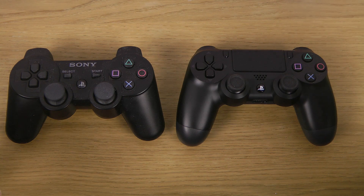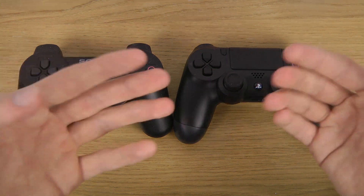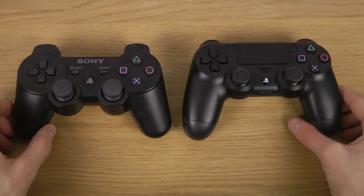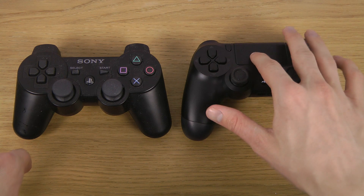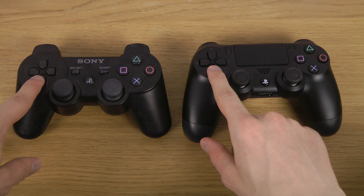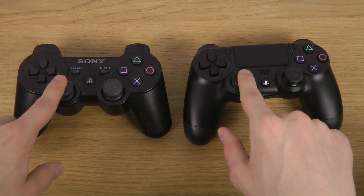I thought this could still be fun to have a look at. First of all, I do enjoy that it looks like it has bigger grips — the things that you hold. Definitely a good little design choice there. The layout is pretty much the same. You have some kind of touchpad here, which is pretty interesting and could probably be very useful. The feeling on these is almost kind of the same — doesn't really feel that much different.